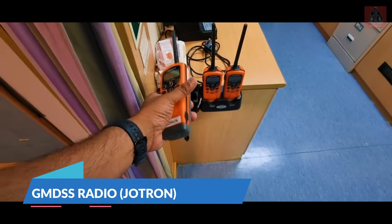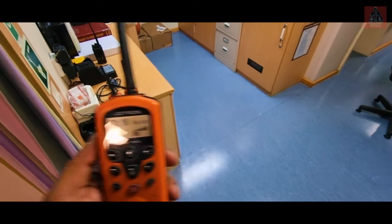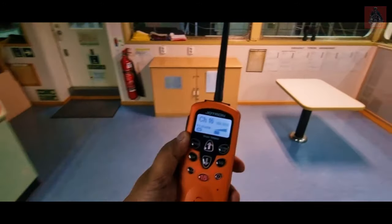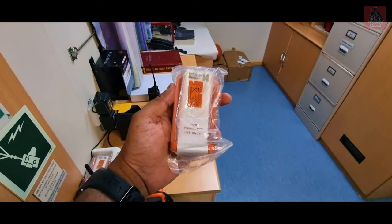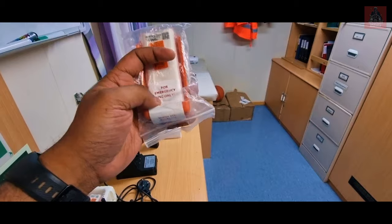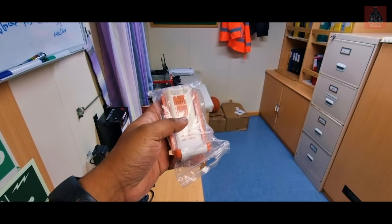Next is the GMDSS walkie-talkie — we have three on board. Switch it on and test it with the ship's VHF on channel 16: say 'Hello, hello testing' — it is working. Every ship has a spare battery for the GMDSS walkie-talkie. Check that the battery seal is intact — do not remove the seal before use; only remove it before actual use. If the seal is broken, it is a major observation. Also check the expiry date.